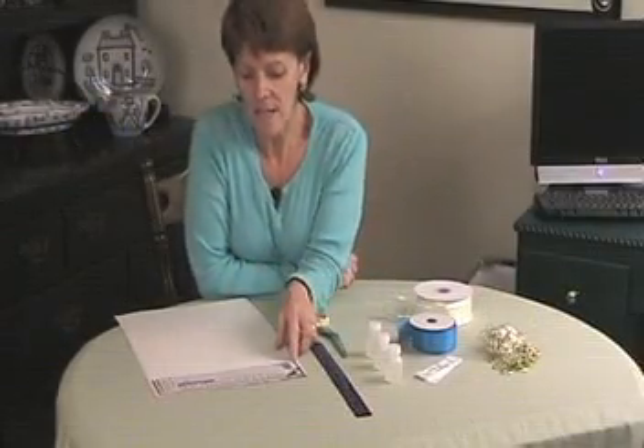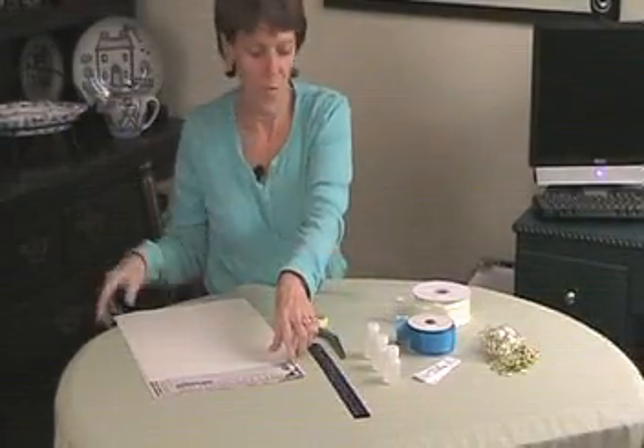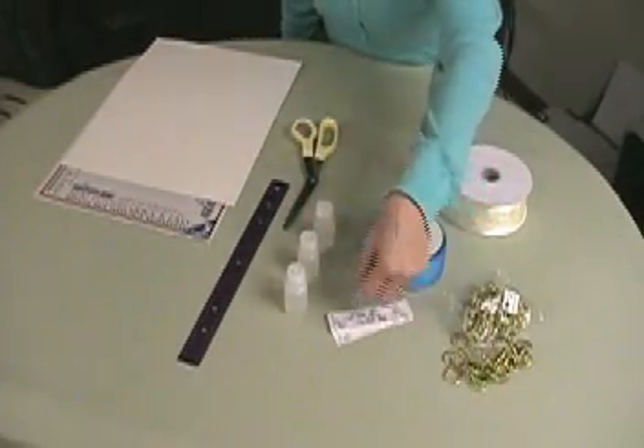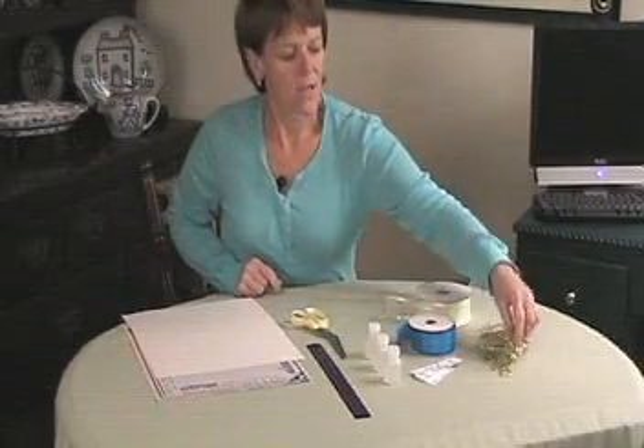Here are some of the materials you're going to need to make this favor: your cardboard, a ruler, scissors, your bubbles, a wrap for the bubbles if you like, ribbon, and then your gold bands.